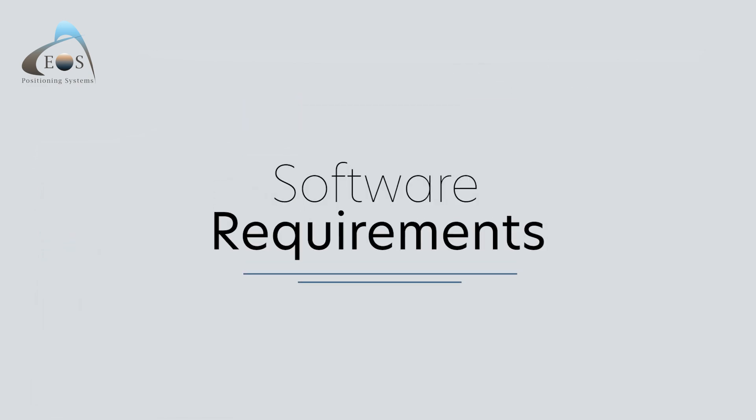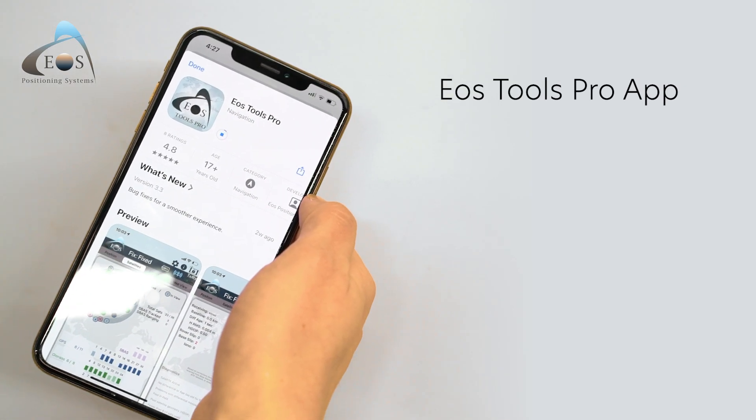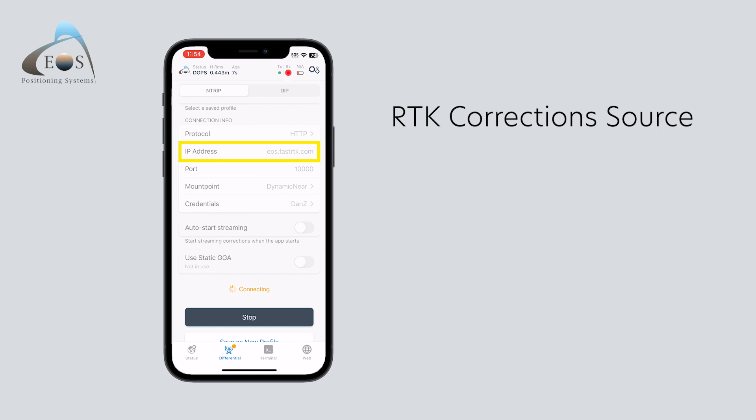You'll need the EOS Tools Pro app installed on your mobile device. Download from all major app stores for free. Finally, you'll need a login to an RTK corrections provider. This could be a private or public RTK network or base station.